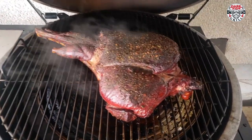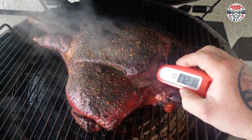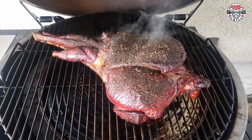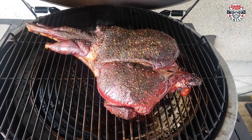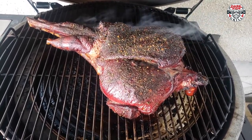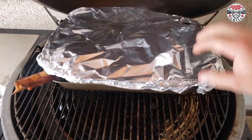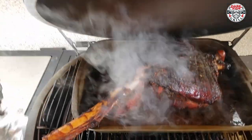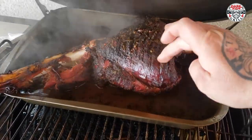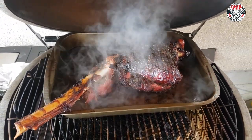Let's go ahead and check the temp of this bad boy. What are we at? 122, 121. I want to see 130 in the center of this. I'm going to throw her in a pan and make almost like a glaze — I think we're going to go with a wine reduction with heavy seasoning. I'll throw her in a pan with that, wrap it up, let it steam in there a bit just to finish it up. But we're close. And there it is — look at that. We're finished, we're done. She's perfect, pulling off the bone. We're ready to go. We're going to take her inside right away.